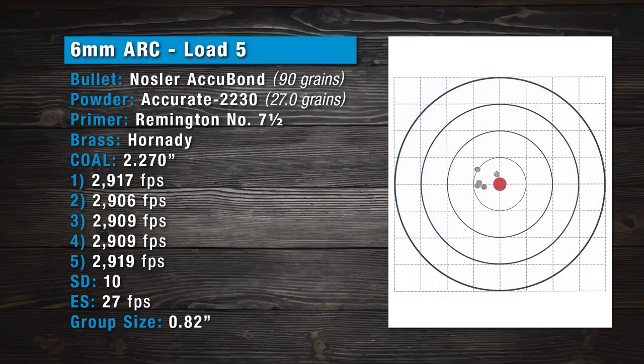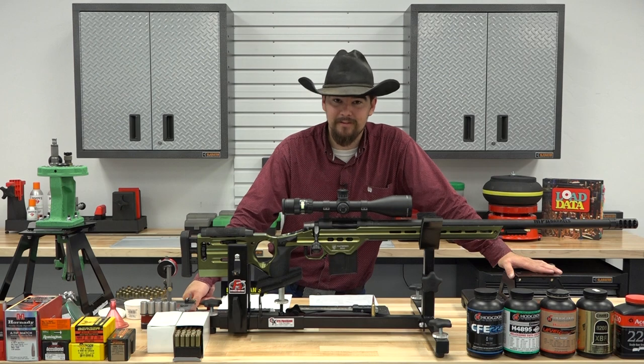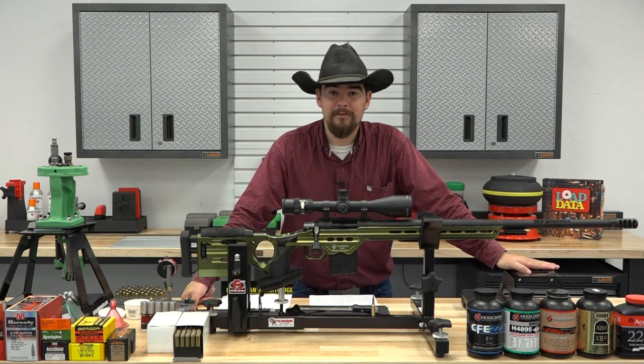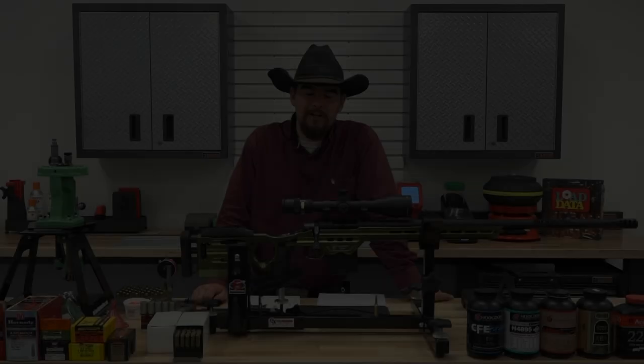The next load used Accurate 2230 powder — a max charge, it's pretty hot — using a 90 grain Nosler Accubond bullet. We wanted to see what kind of velocity we could get with this powder, so we pushed it a little bit. The group opened up to .82 inches, but still sub-MOA, and I'm pretty happy with that. We got a velocity of 2,900 feet per second average, which is pretty screaming fast for this cartridge. It is a 26 inch barrel, but you'd have no problems getting 2,800 feet per second out of a 24 inch barrel with this combination.